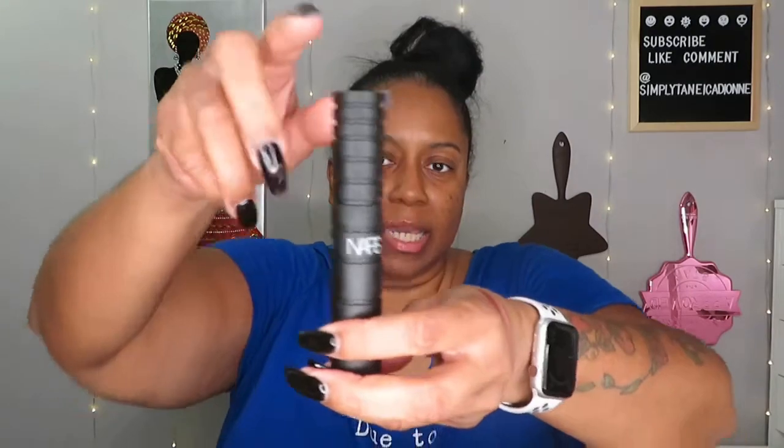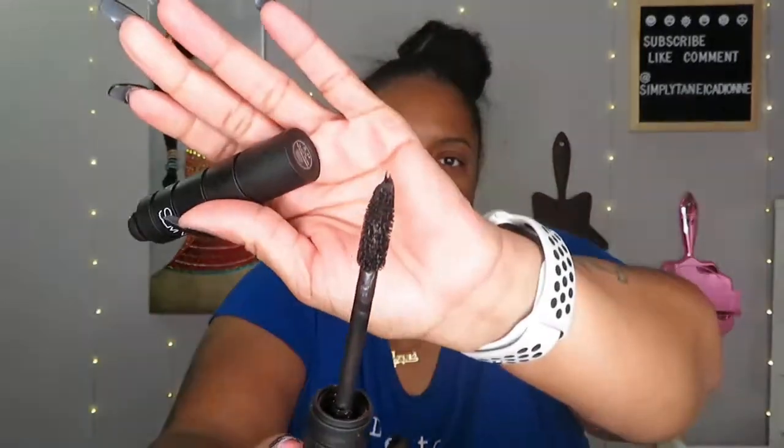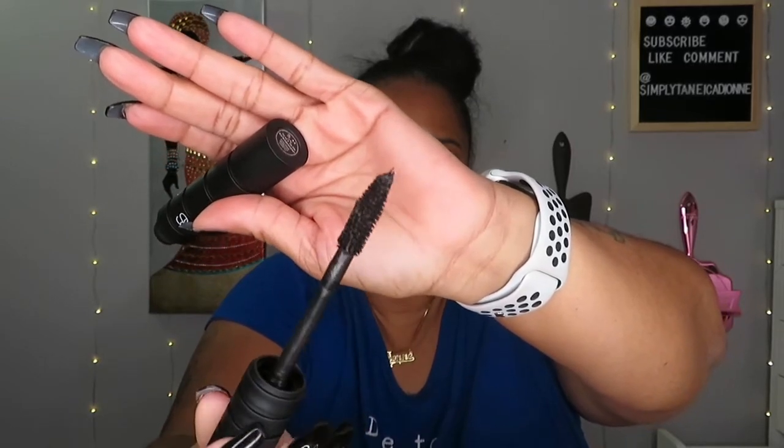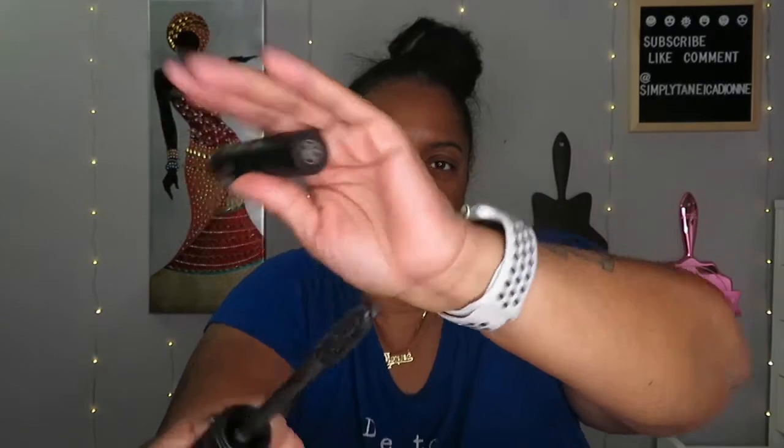Next is the NARS Climax Extreme Mascara. Let me tell you, this stuff is amazing. I really, really love it. You'll see me use it on my bottom lashes as well as my top lashes in the tutorial. It really lengthens and thickens your lashes — it does both, but it lengthens more. This mascara was $24.